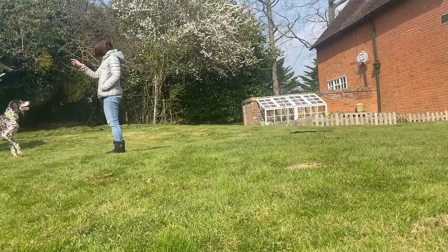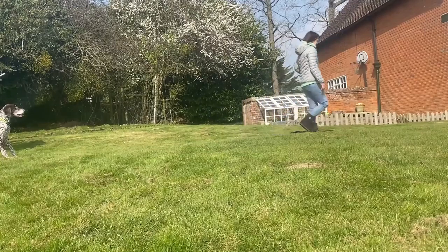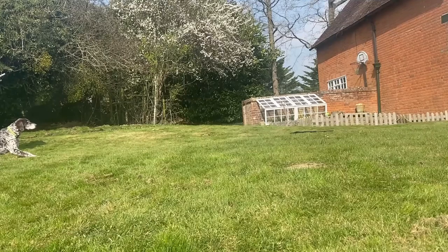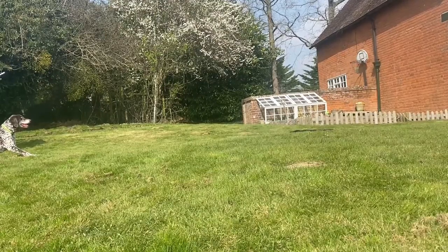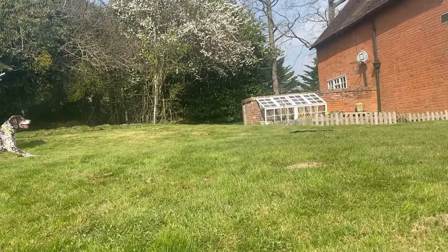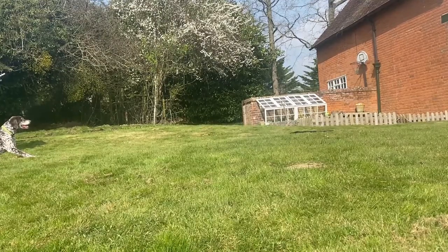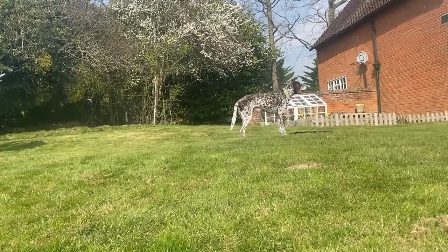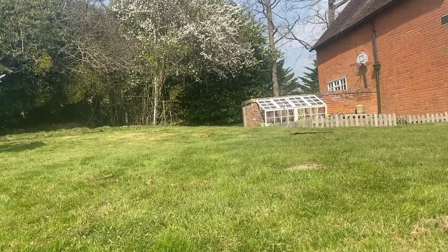Asking him to sit, reengage, look at me, stop and stay. We're having a lie down — it's hard work all this. And then prolonging that wait time — it's quite hard on a dog to be able to do that, especially dogs that want to be with you all the time. Ask him to stop and then come.